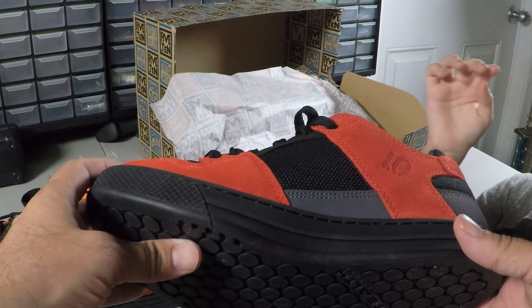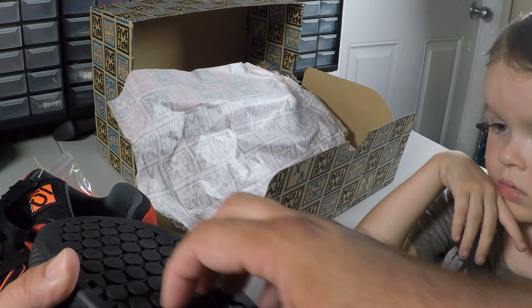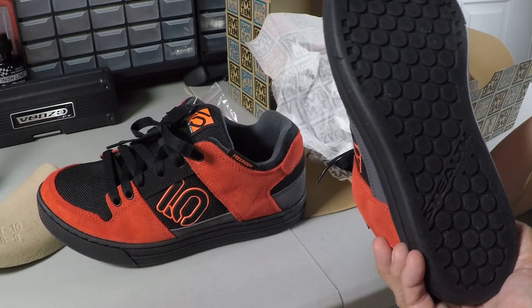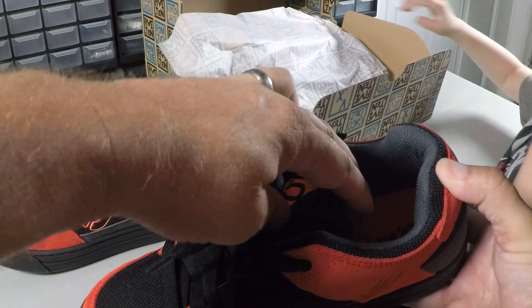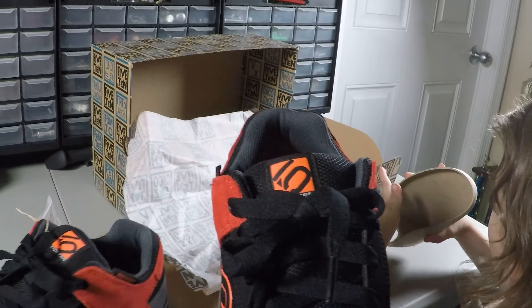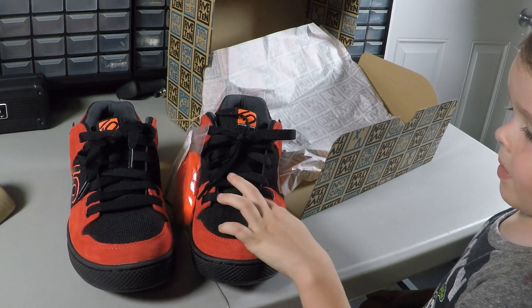Very nice — it feels much more solid and stiff. You can't really flex it. My shoes that I already had were these cheap Avia shoes, and the spikes on the pedals were ripping holes in the shoes. But these are much tougher rubber, so they should last a long time.